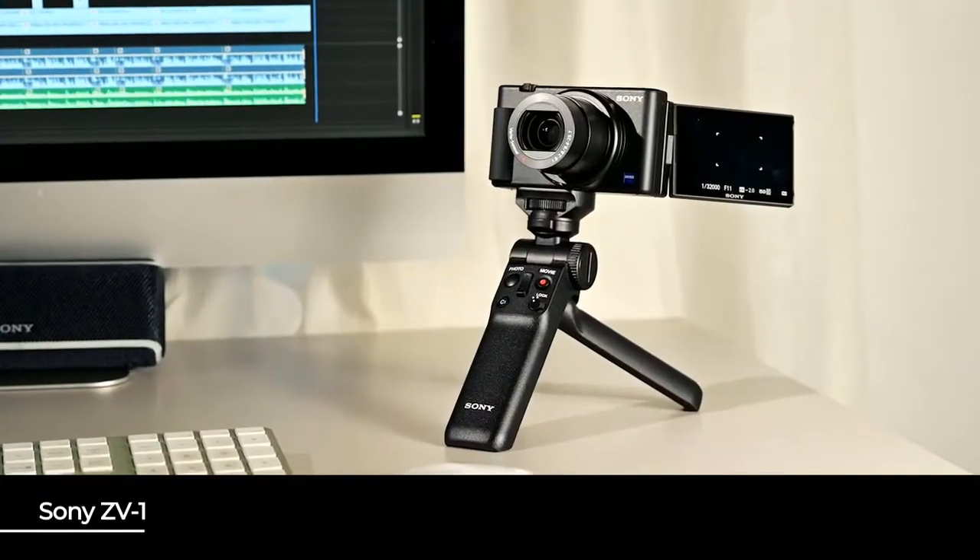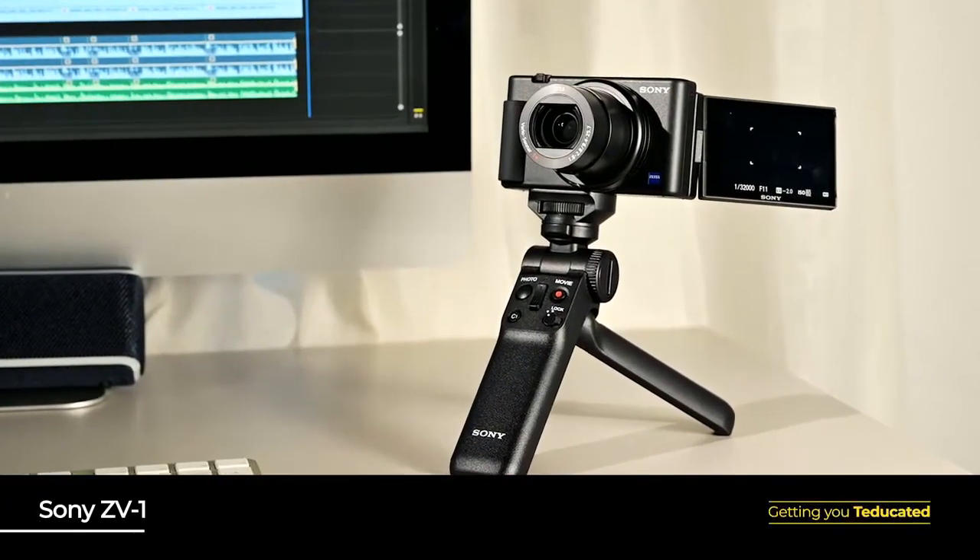Getting straight into it, the exciting thing about the ZV-1 is that it is set up for vlogging right out of the box. We are all spending a lot more time online these days and creating content for all sorts of purposes, from work to pleasure or just something to do. So Sony is really bringing this to market at the right time to meet a lot of our needs and help us up our game.